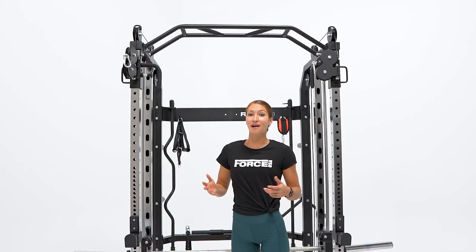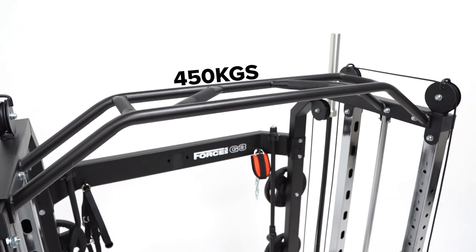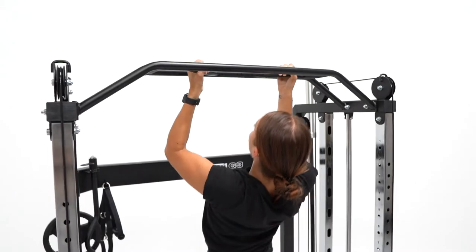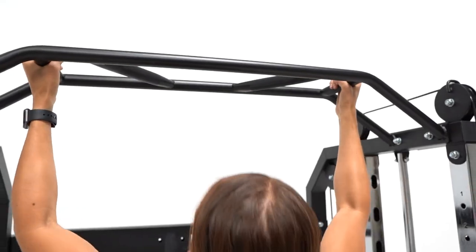At the top of the rack we have the pull up and chin up station with a massive weight rating of 450 kilograms. These have knurling on the grip handles, used most frequently for close grip, wide grip, overhand, and underhand grip.